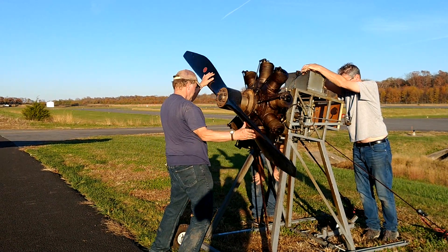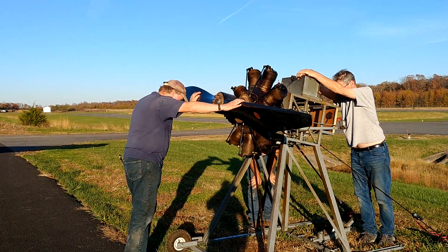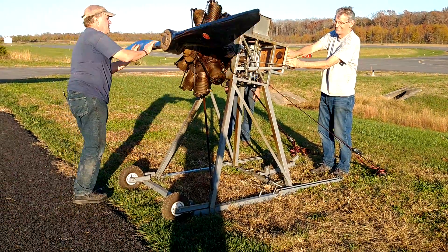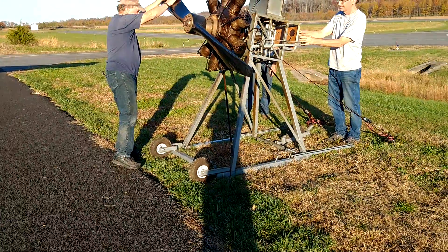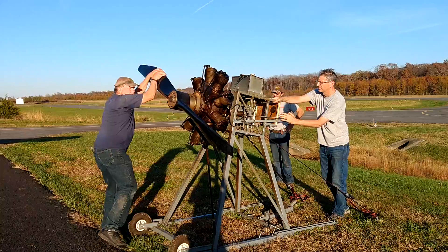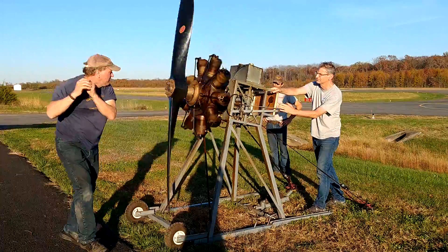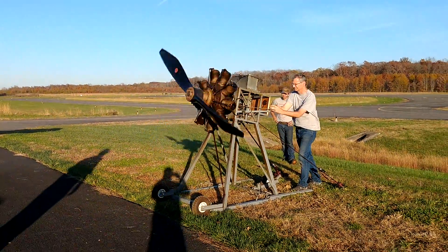Eight. Nine. All right. Switch is off? Switches are off. Fuel's on. Let's try one revolution — all that stuff's doing there. All right, Bill. Contact. Fuel's off. Switch on.